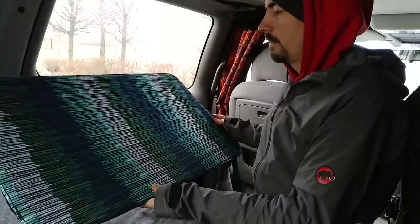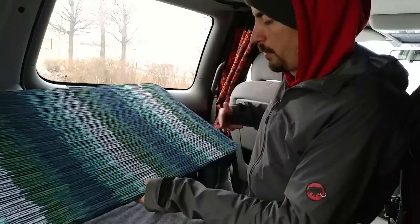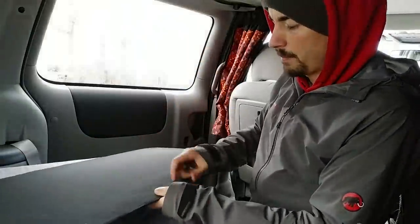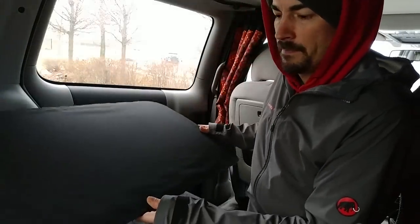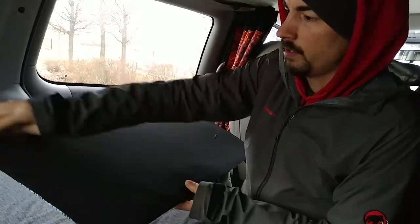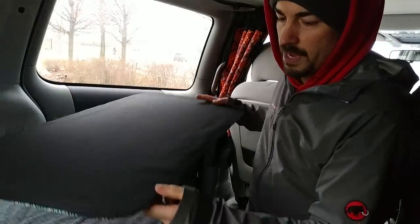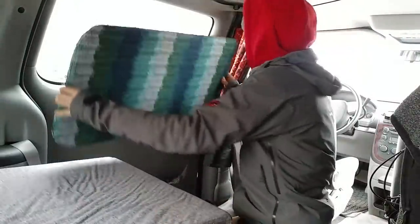I made my window coverings out of foam board that I got at Walmart and I just cut it to match the shape of the window. On the inside I used decorative fabric and I wrapped it around and taped it to the back side of the foam board. Then I used black fabric on the outside face and I used a sewing machine to attach that. Then I trimmed off all the excess to match the shape, and it just snaps nicely into place.